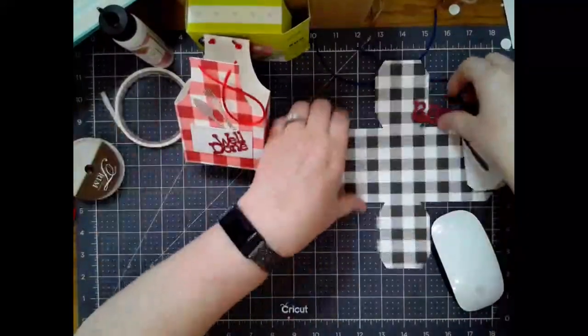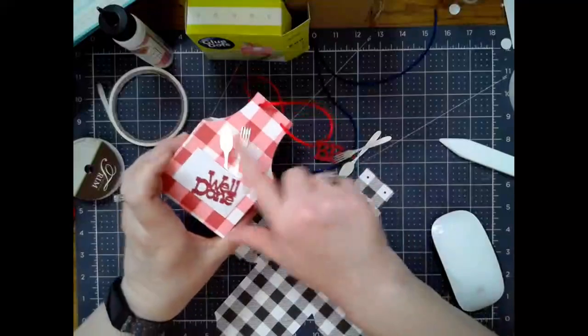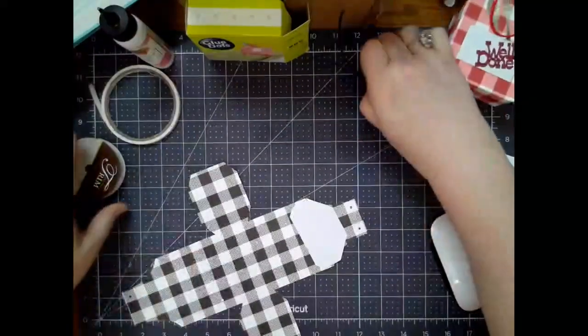I've got 'Well Done' on one and we're going to do 'Barbecue' on this one. I've done utensils. You can put flowers in the pocket, just all sorts of stuff. Anything you want to do — it's really cute, quick, and simple.